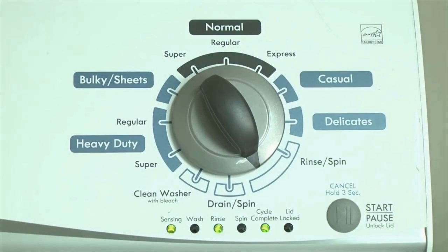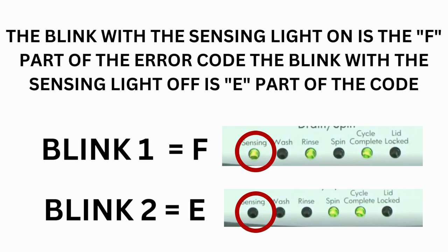If this is happening to you but there is still an issue, you will need to watch our other video. The control displays up to 4 error codes. Step 3: Read the error codes. Error codes for the VMW washers have two parts. The first is the letter F followed by a number, and the second is the letter E followed by a number as well.